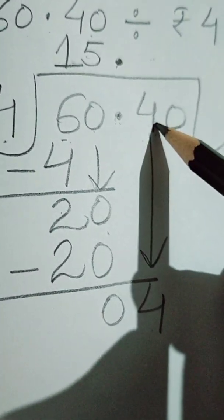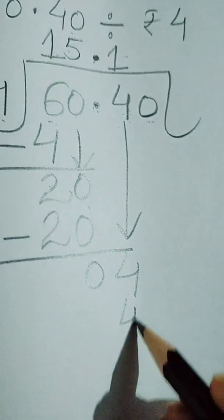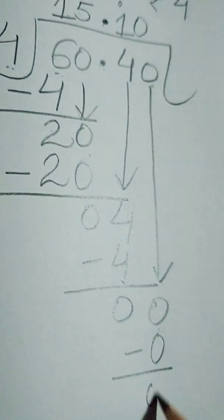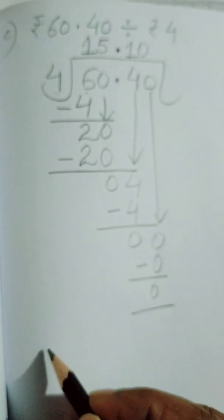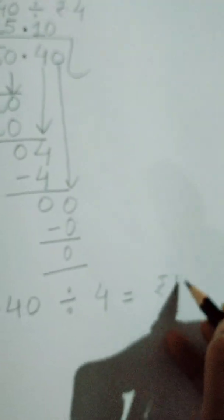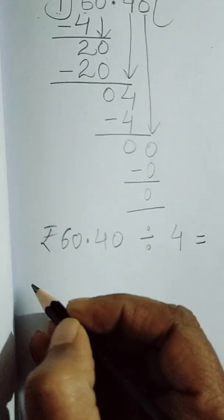Four once the 4 — yes. Then next digit is 0, then 4 into 0 is 0. So like this we have done the division, and the answer is rupees 60 and 40 paise divided by 4 gives us rupees 15 and 10 paise.